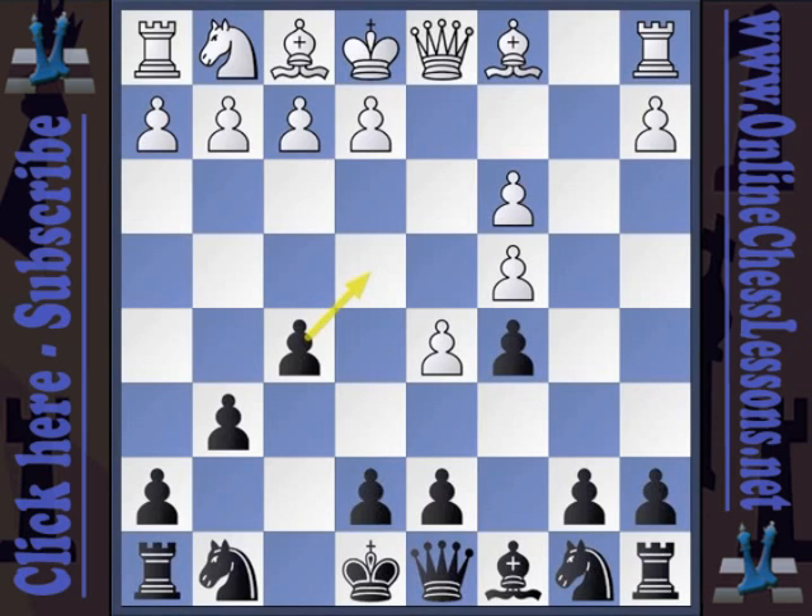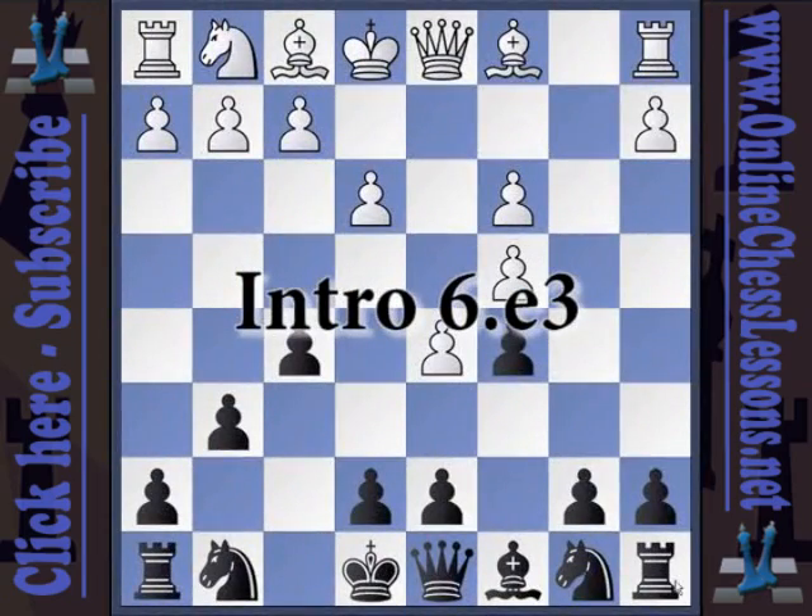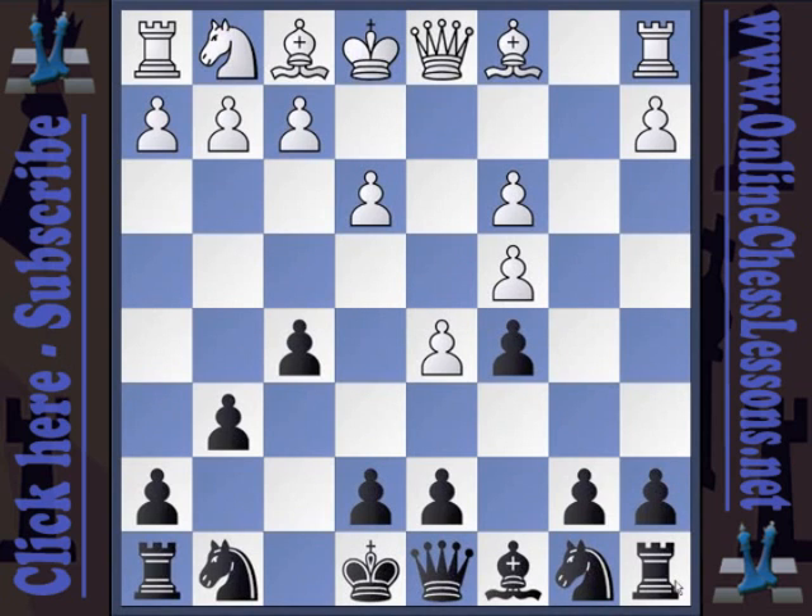In this DVD, we will show you how to play the Ginger Indian and cover all of the different pawn moves that white has on move six to try and make progress against our opening. The first white response we will look at is 6.e3. I call this the "passive approach," but nonetheless a lot of players do play like this.